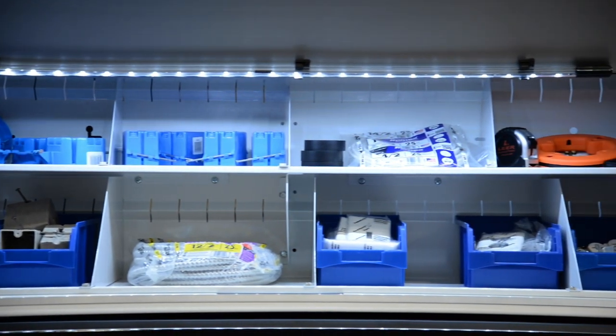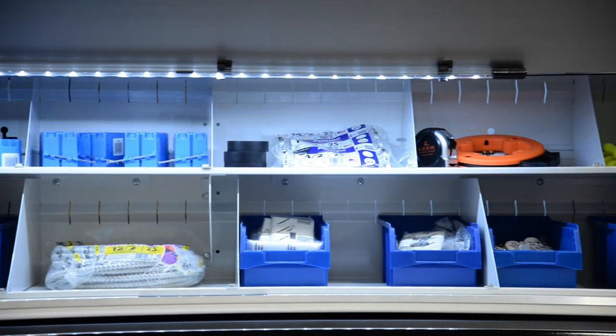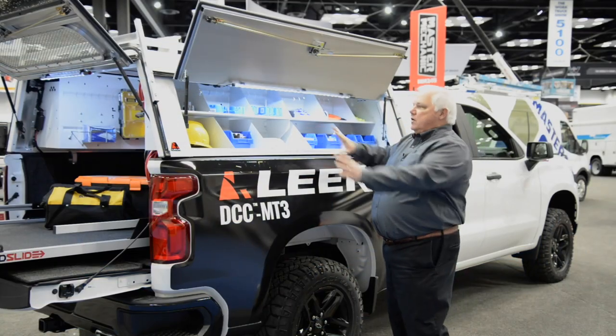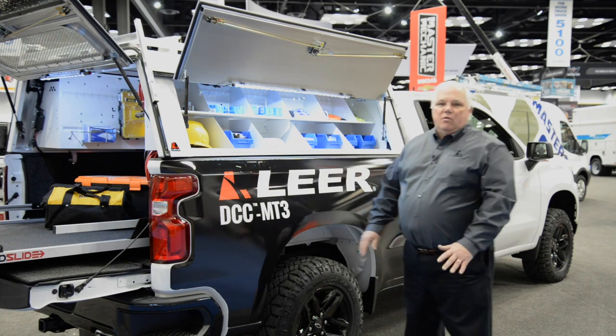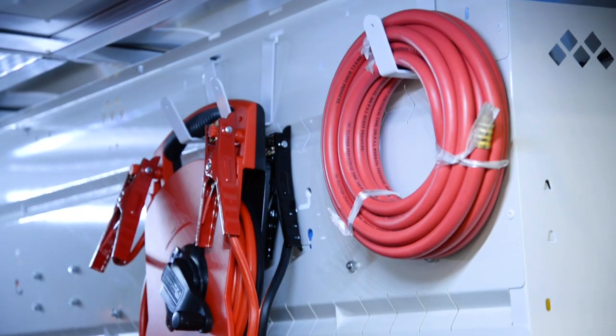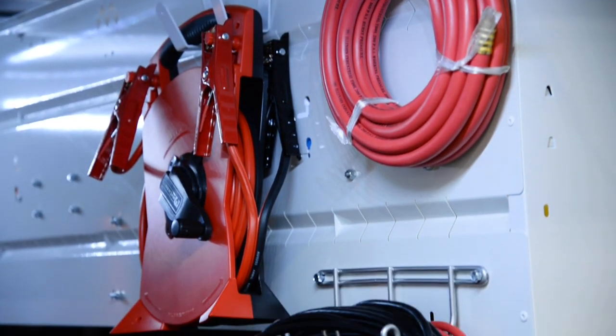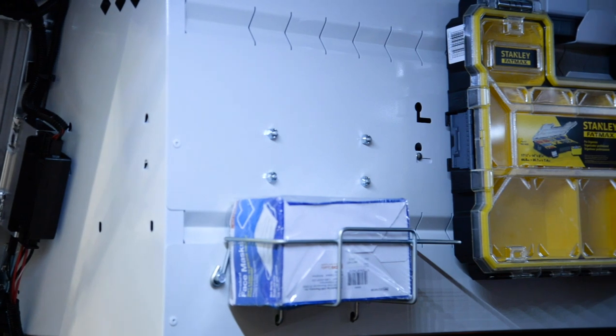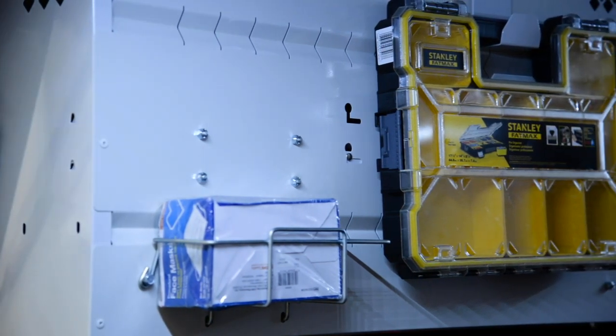It's powder coated to keep it very durable and looking good for years in your truck. It comes in five configurations plus endless other accessories to allow you to configure this toolbox in many ways to stay organized and efficient. Also on the inside, we've added hangers and other hooks to keep your extension cords, hoses, and first aid kit handy in the back of your truck.